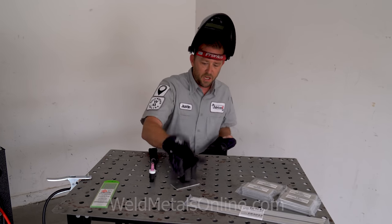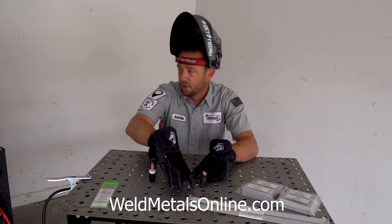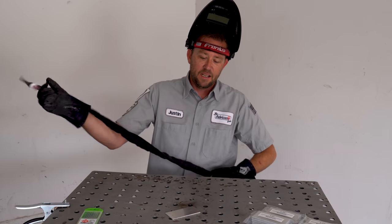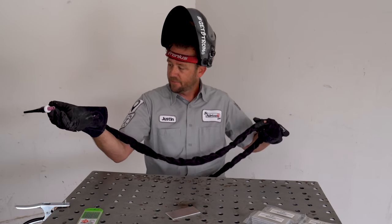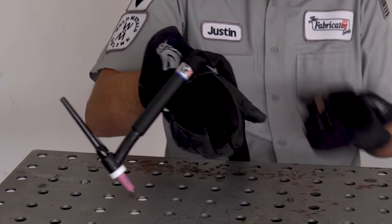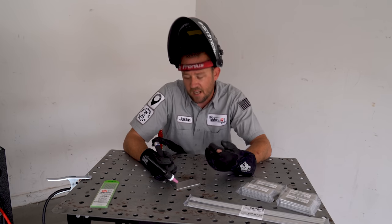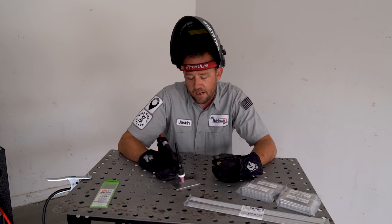This is a welding coupon from WeldMetalsOnline.com — an eighth-inch aluminum coupon. We're going to start with aluminum because everybody loves welding aluminum. My foot is not on the pedal. My torch is slacked, balanced on my hand. I've got my grip, I'm comfortable at the table, a little slouched. Both my arms are resting on this. All we're going to do is light this up and see exactly what happens.